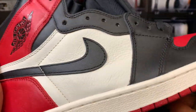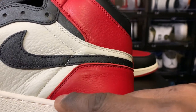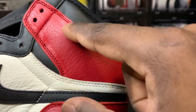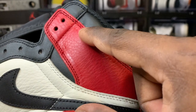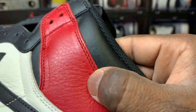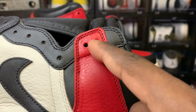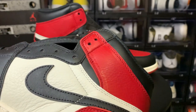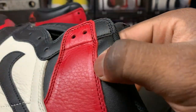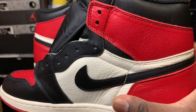One thing about this shoe that I noticed — that I didn't really understand — were these lines going through the shoe right here. It doesn't bother me, but I saw it when I put the shoe up close. I looked up the shoe-making process, and I think it's from when they press the mold down to cut the leather. That's not normally there, but I think it's going to go away with wear. There's just a line on both sides, on both shoes. I've never seen it on a retail pair before, but it's there and it's something to know.